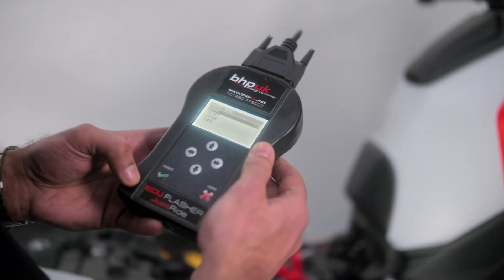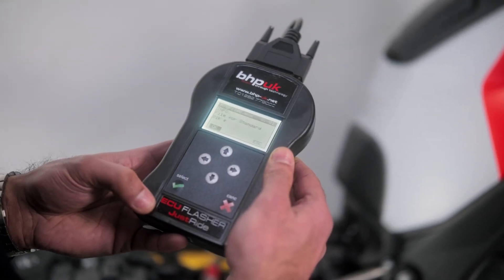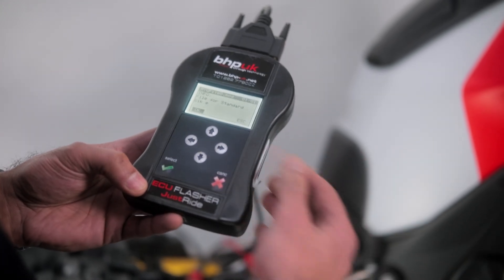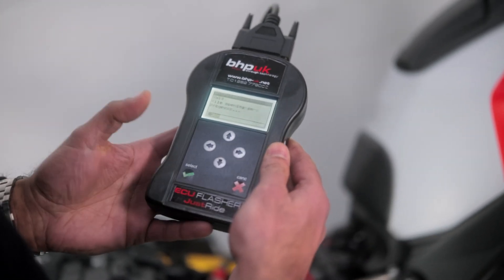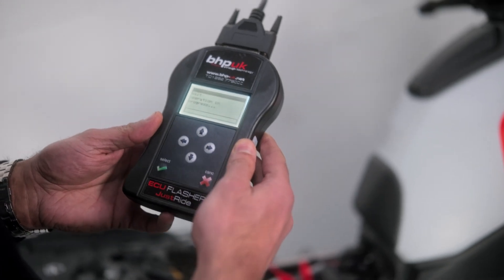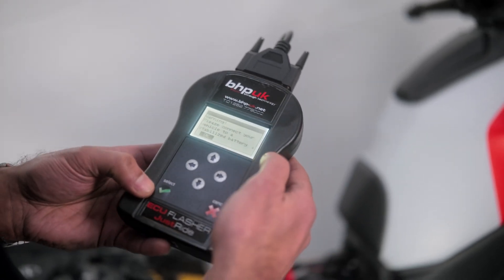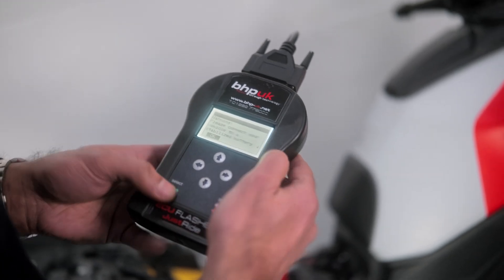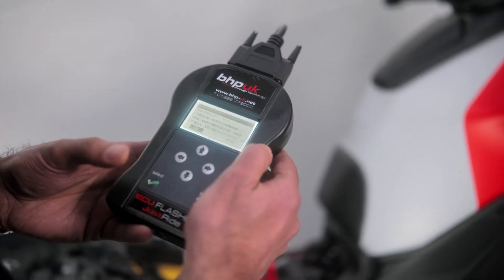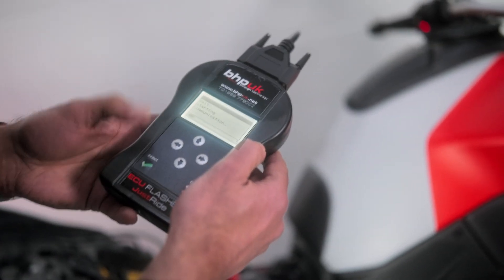To program the bike, at the main menu select Work, then Writing. This is a file for a standard bike. If you have modifications and we've written a file for those, we would generally put that in the description for you. It will ask you to connect to a stabilized supply — which we've already done — so press OK and switch on the dashboard, then press OK.